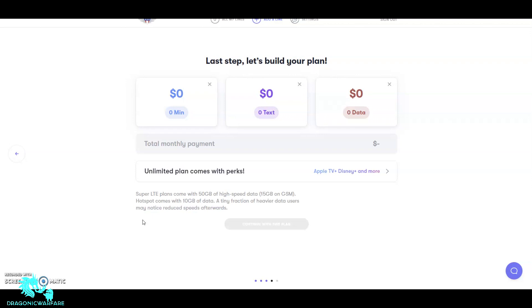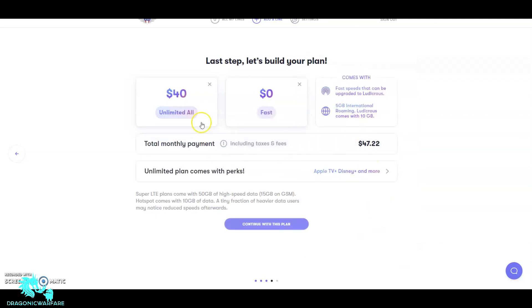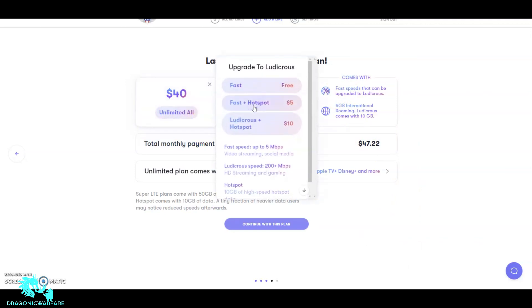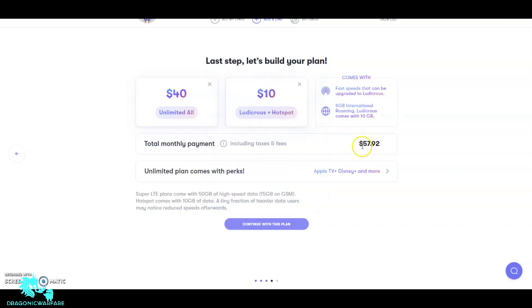I'll try to test using 50 gigs of data to see how it holds up. When selecting a plan, you can pick different data amounts — 2.5 gigabytes for $15 a month, five gigabytes for $20, but I want unlimited everything. The Ludicrous Speed tier offers 200-plus megabits per second depending on your area, supports HD streaming and gaming, and includes 10 gigabytes of high-speed hotspot data. With taxes, it comes to almost sixty dollars, but the speeds make it worthwhile.